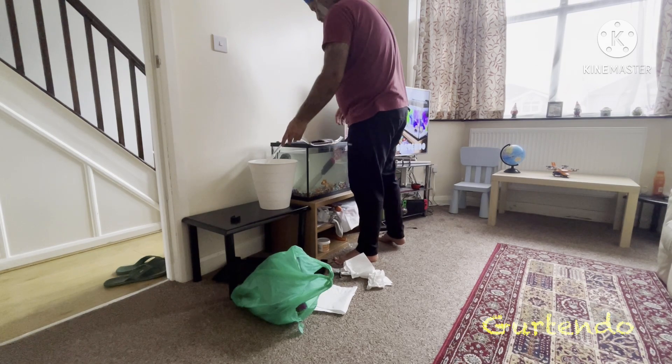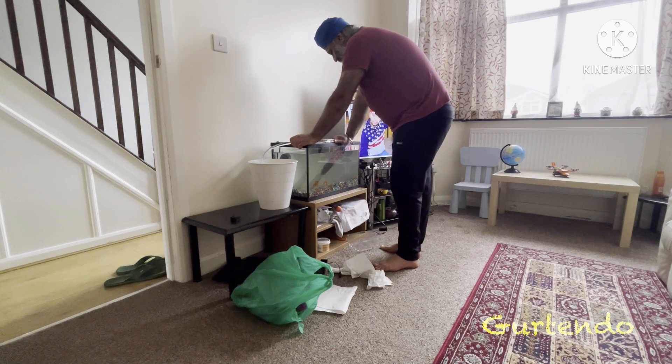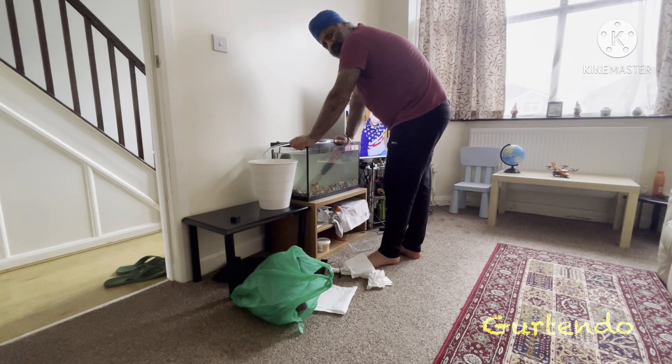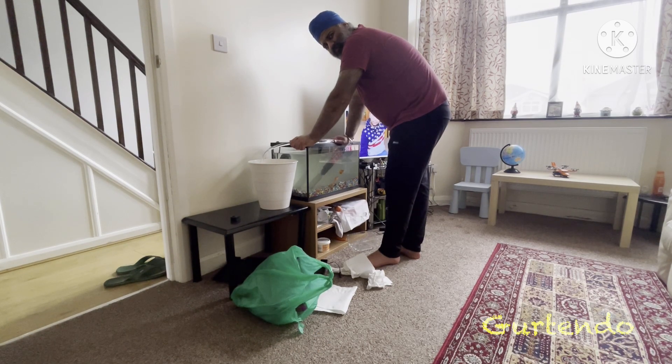Is this water drinkable? No, it's dirty waste water. Do fish drink water? They drink water and then throw it out through the gills. When they take in oxygen, they take the water in, extract the oxygen particles, and throw the water out of the gills.